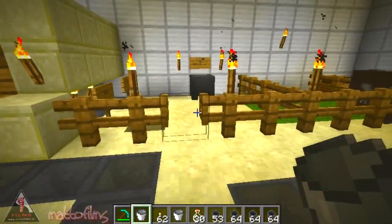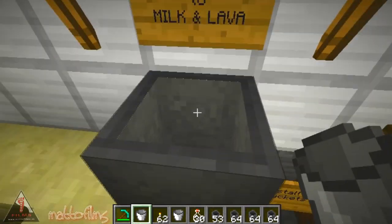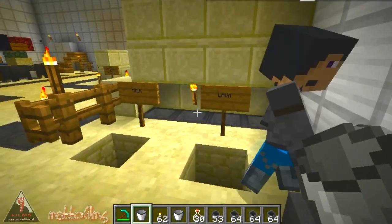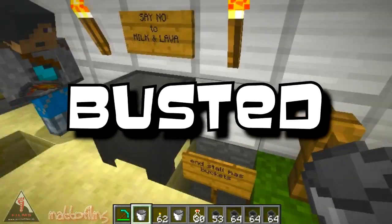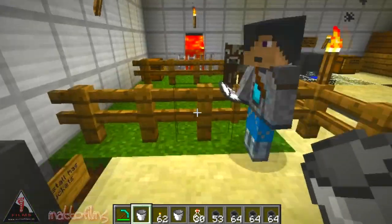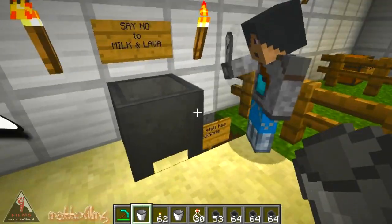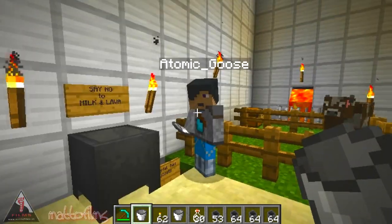The next thing we're going to show you is that a cauldron says no to milk and lava. Atomic is going to go and milk a cow. There's his lava — and no, we cannot put lava into the cauldron. Now he's got the milk, and no, we cannot put that in there either. So he's drunk the milk.